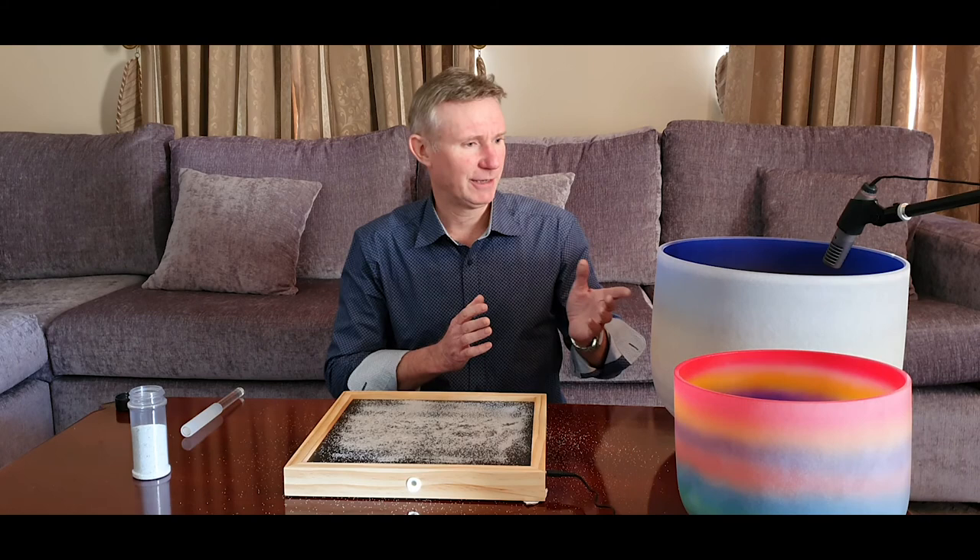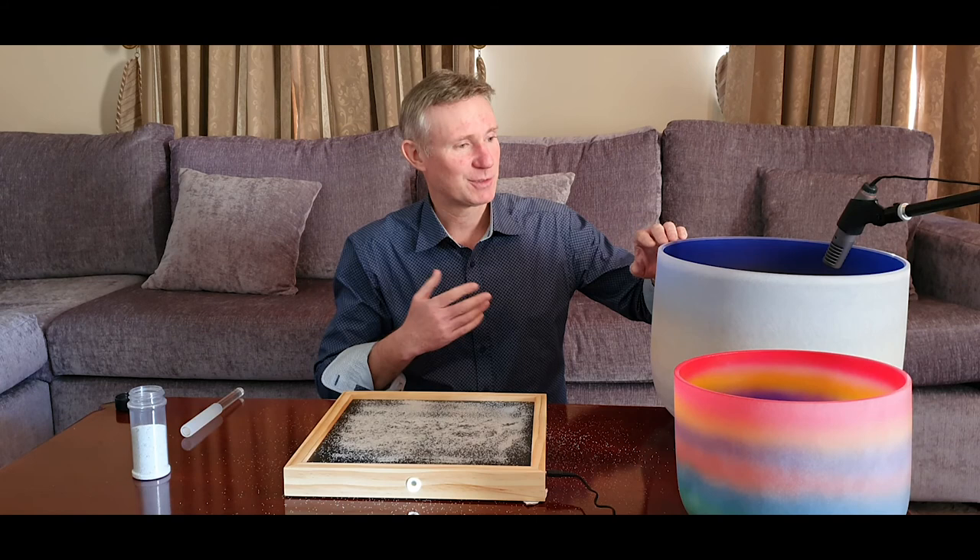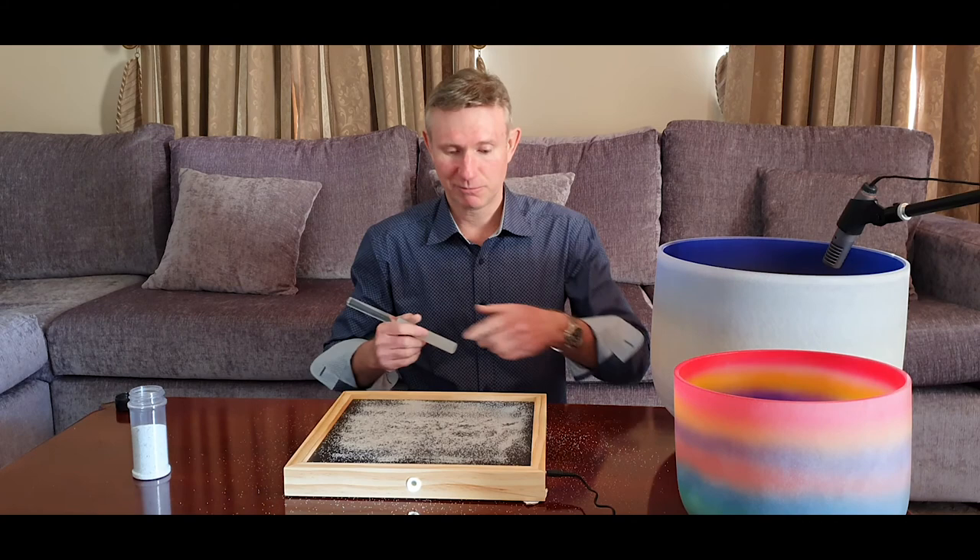To my left are some crystal singing bowls. If you've never seen these before they look like Tupperware — I promise I didn't get them from my mum's house. This is a crystal singing bowl tuned to the note A, and it's tuned to a frequency of 432 hertz. So what I'm going to do is activate the bowl and we're going to see what patterns emerge on the plate. Here we go.